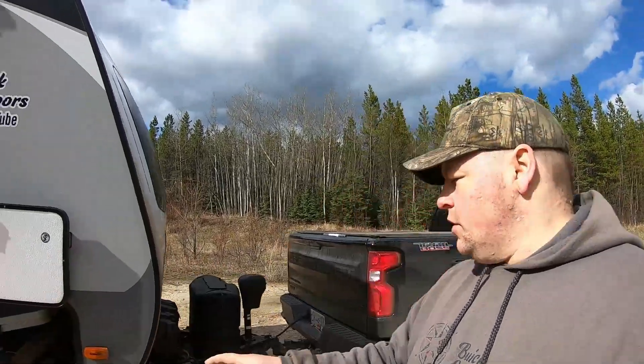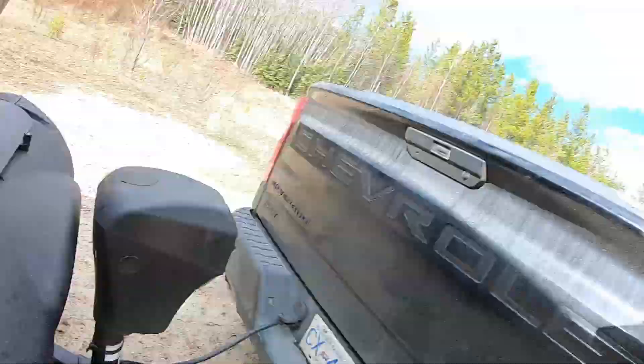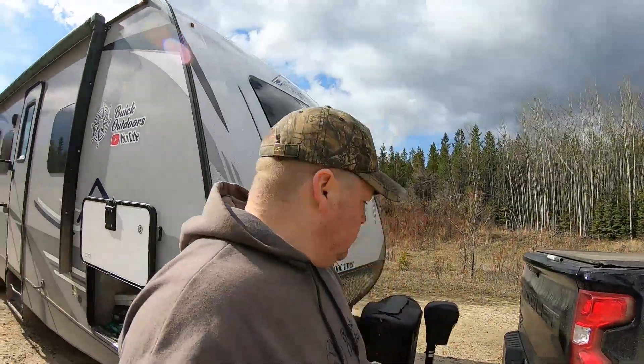Now that the wheels are chocked and the torsion bars are removed, I'm going to leave the safety chain and breakaway still hooked up. That's only for the one-in-a-million chance that when we unhook, the trailer decides to take off. Hopefully it hits the end of the chains and stops. If the chains break and it keeps rolling, it'll grab the breakaway disconnect, dynamite the brakes, and hopefully stop that way too. I don't think it's ever happened, but just to be safe I leave them on. I'll link a video on how to properly set up your trailer hookup in the description below.